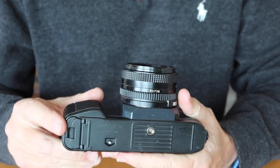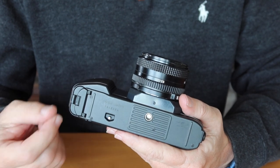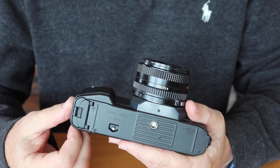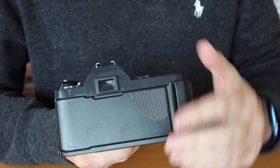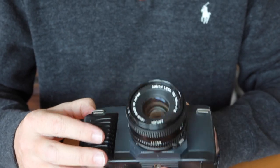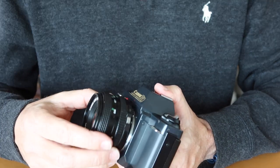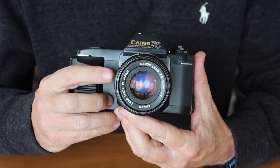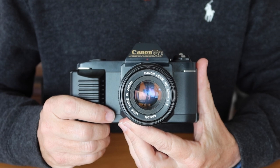Things to look out for in these cameras: the number one issue is battery corrosion inside the compartment. You can often remove it with a cotton swab soaked in vinegar, then scrape off the remainder with a screwdriver — normally you can restore electrical contact and the camera will work again. Other things to look for are fungus or haze in the viewfinder, which can be tricky to clean as taking the top cover off is a bit difficult. In the lens, watch for haze and fungus inside, but FD lenses are fortunately not that difficult to disassemble and clean. A future video will cover how to remove fungus and haze from FD lenses.